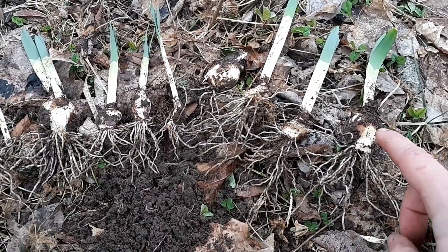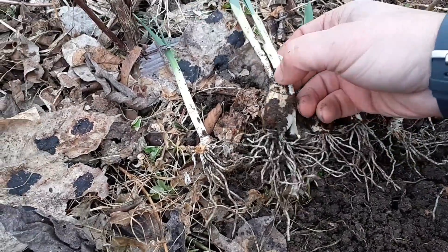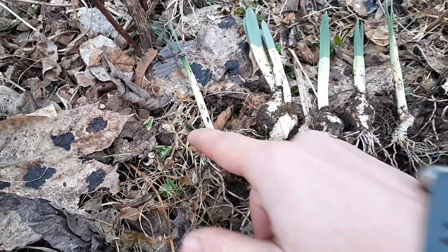Look at that — one tiny little clump, and we get one, two, three, four, five, six, seven, eight — possibly nine bulbs. I'll leave it at nine.